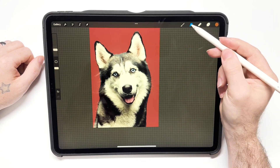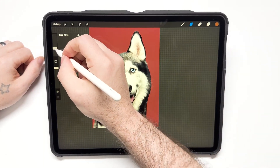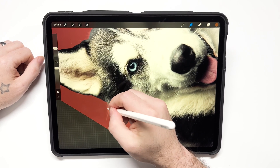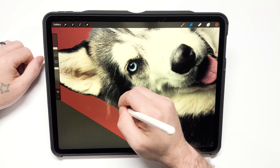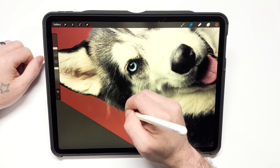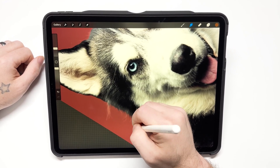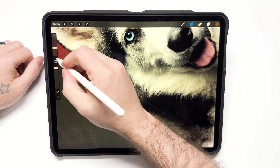I'm going to hit the smudge tool up top — it's the second icon — and I'm going to use the hairbrush I was telling you about. I'm just going to start smudging that second dog image and creating hair, and it's going to match up real nice.